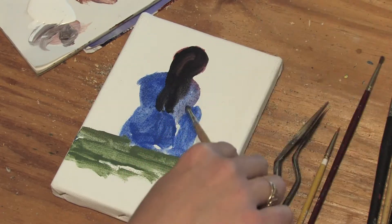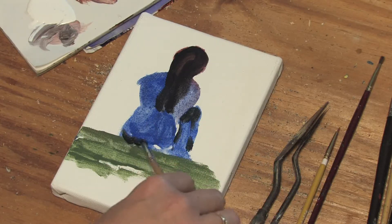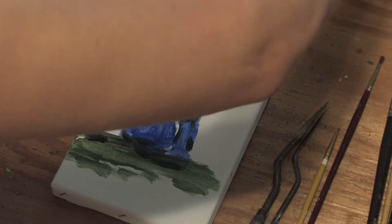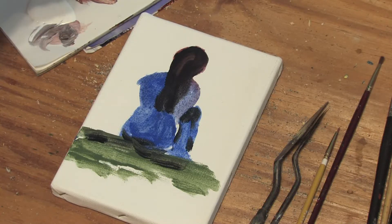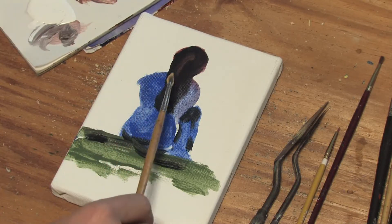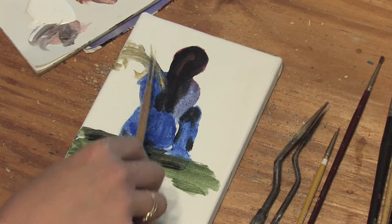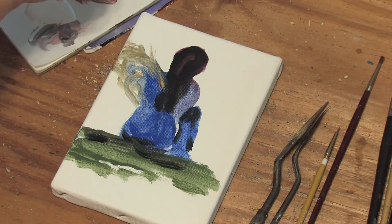As she's sitting here with her back to us, her knees are drawn up to her chest. I'm adding a little black for shadows. And it's okay that the paint is going to be a little wet right now — we don't mind. We're going to go ahead and put some gold on her, and the gold is for her wings.